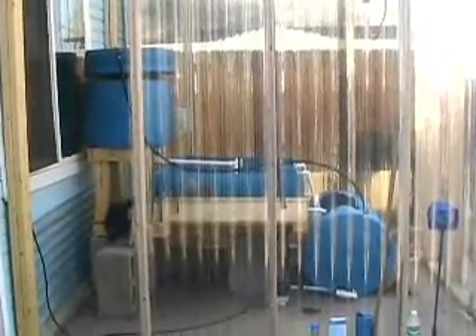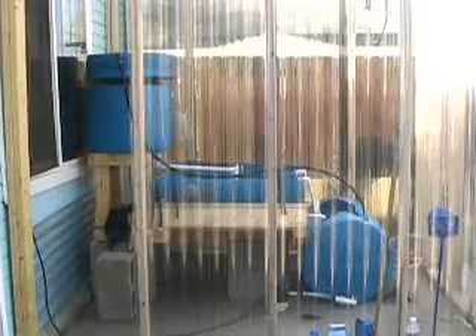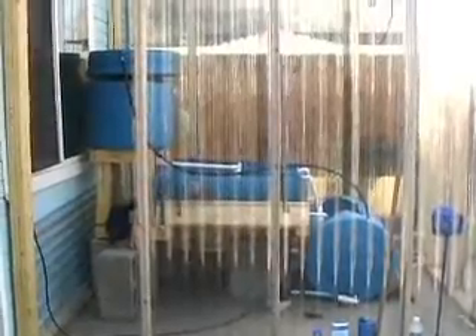This is a baroponic system. It's a miniature aquaponic system designed to be kind of a hobby system for people who just want to experiment with this and see how it works for them. It's kind of wavy looking because I'm looking through the greenhouse windows, but we'll get a better view in a second.